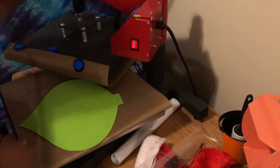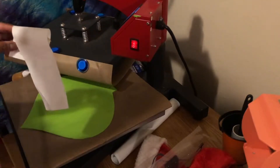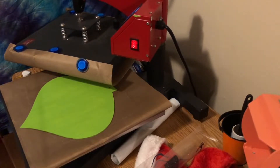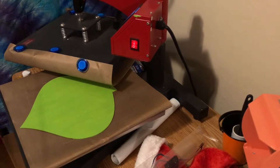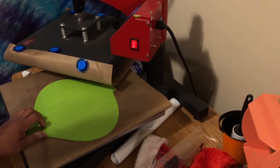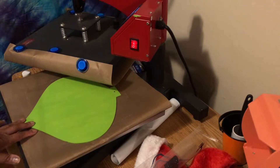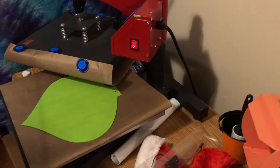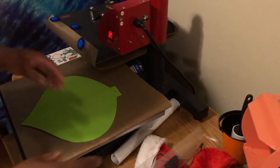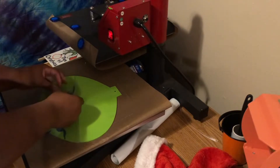I'm gonna go ahead and put it on my heat press, set at 325°F — that's normally what I do when I'm pressing my t-shirts. The last wooden door hanger I did from the Dollar Tree, I used permanent vinyl, and depending on the type of paint you use, the permanent vinyl just is not gonna stick. So I'm using HTV instead.